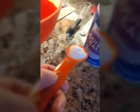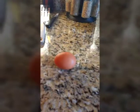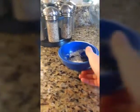Then, you're going to add in your 1 teaspoon of salt. Then, you're going to add in your 1 cup of milk — as you can see, I've already had that done. Next, you're going to add in your 1 egg. Then, you're going to add in your 2 tablespoons of butter.